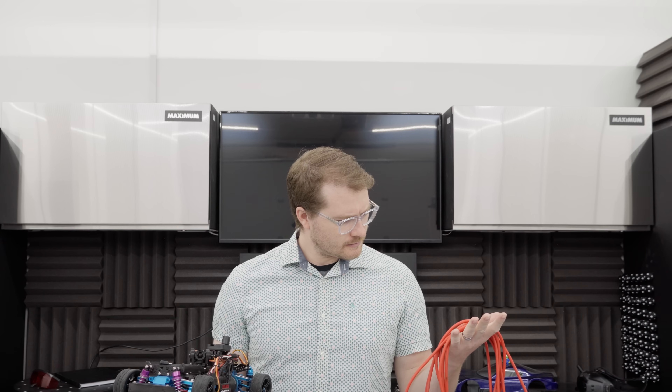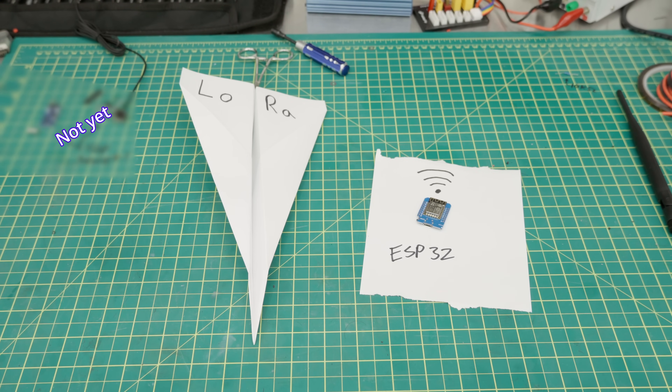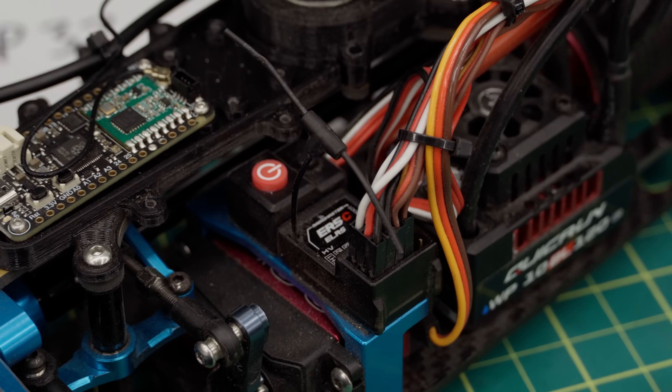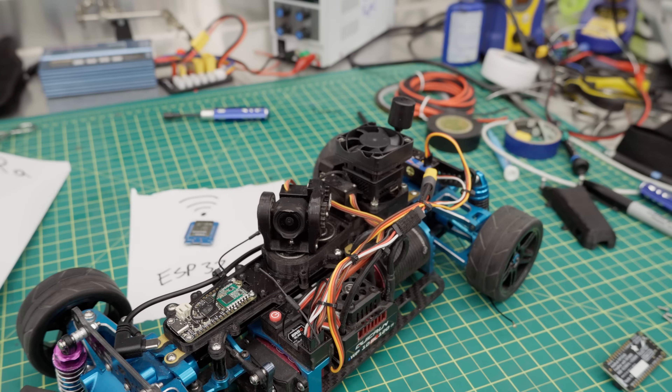To start things out, I needed to find a way to send data from the car to my computer. A tethered connection was out of the question — memories of a four-year-old tangled up in wires while a small toy car ran circles around him are all too real. There were a bunch of different methods I could have used to transmit the signal: LoRa, Wi-Fi, that kind of thing. But being somewhat of an Adafruit fanboy, I knew they had an RP2040 with an RFM69 module. This was pretty much a match made in heaven because the 915 MHz version would play nicely with my 2.4 GHz ELRS transmitter and receiver, as well as my 5.8 GHz video system. Less interference means fewer headaches.